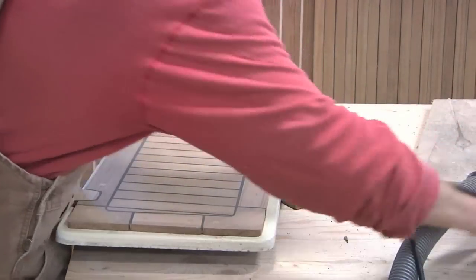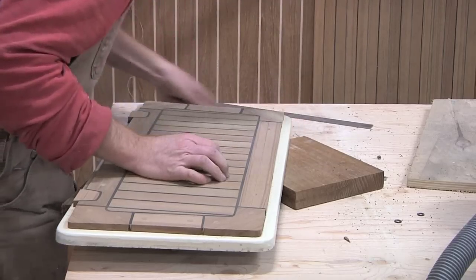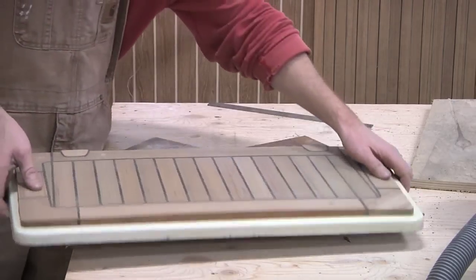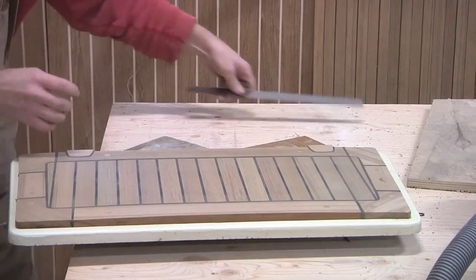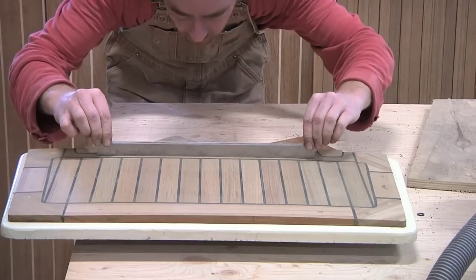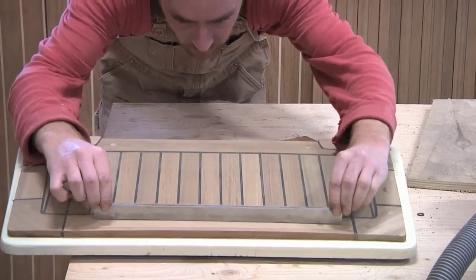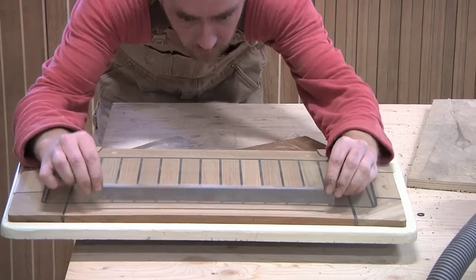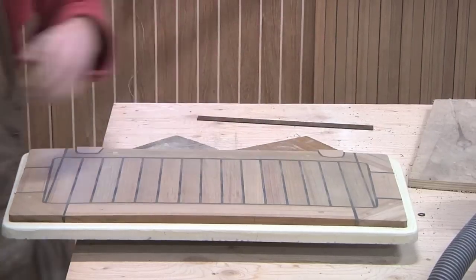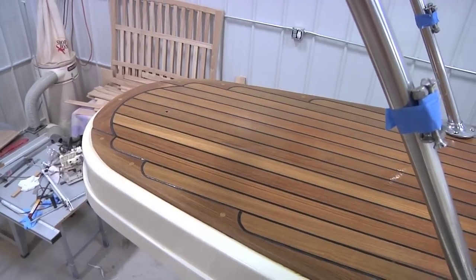Now that the final sanding is done, let's do a quick clean-up and last final inspection to make sure everything looks good and nothing got missed. One thing I like to do, especially with flat surfaces, is while sanding I hit the outside edges a little more aggressively than the middle. By doing this it helps create a bit of a camber across the top, which aids in shedding water so nothing can pool and sit on top. And it looks good.